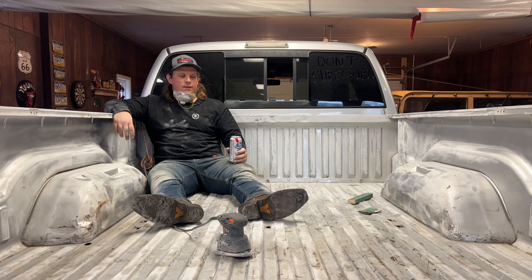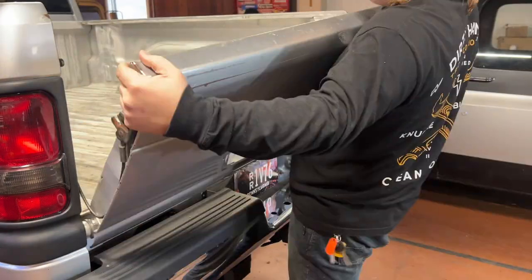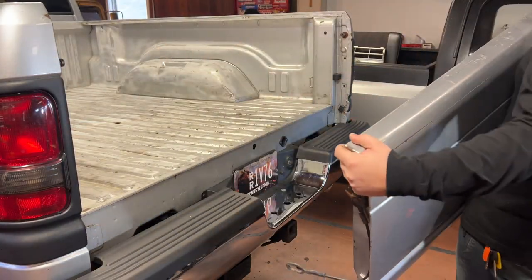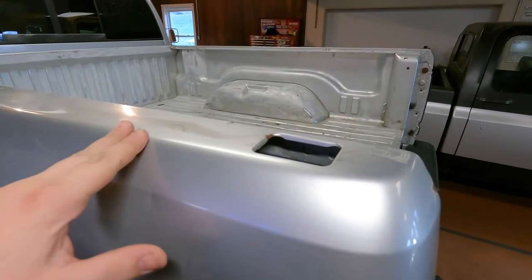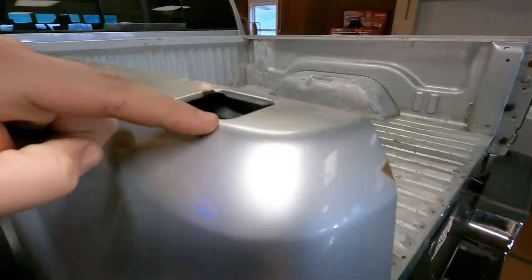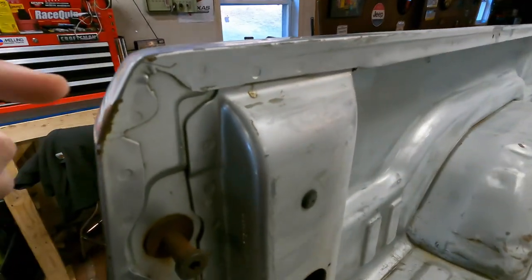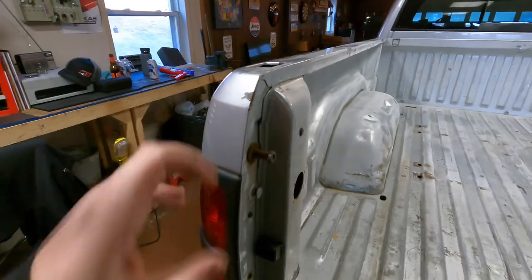I think I got all the sanding done. I also think I have carpal tunnel now. It's definitely doable but very time consuming — I'm straight up not having a good time, but trust the process. Take off the tailgate — it just comes right off. Before I sand the top rail, I want to tape it off so I don't accidentally sand into the paint I want to keep. I'm going to follow this body line here and come around right along like that.